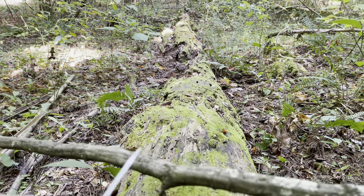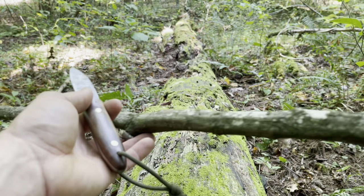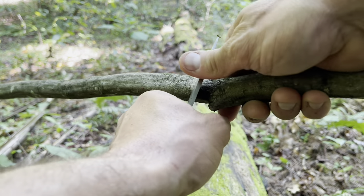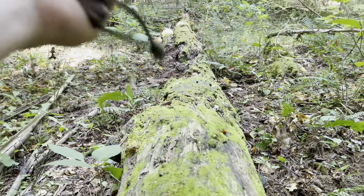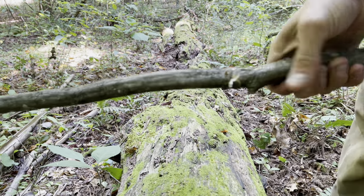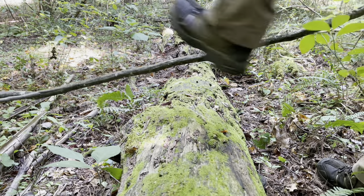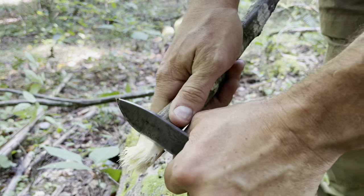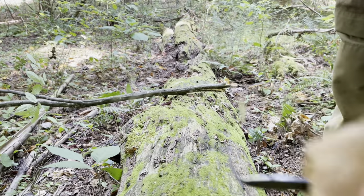Say I wanted to make myself a club, walking stick, or a piece of shelter out of this branch. What I'd do is use my time and tool efficiently and just beaver chew my way around it by making small push cuts all the way around. Once I've beaver chewed my way all the way around it, I'll just break it — and you're left with a clean cut. I can clean that up with my knife.